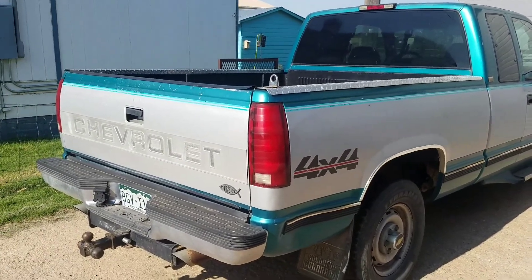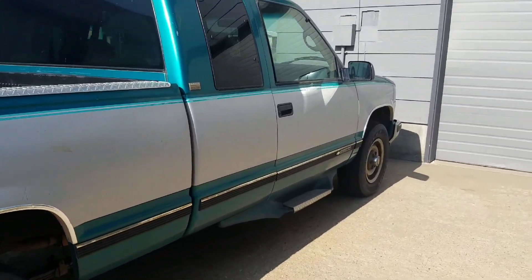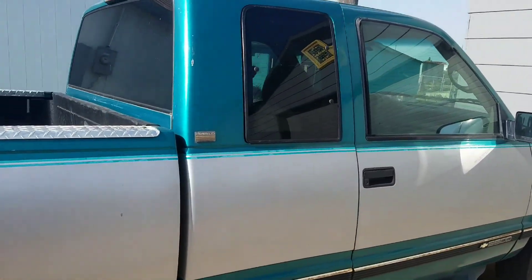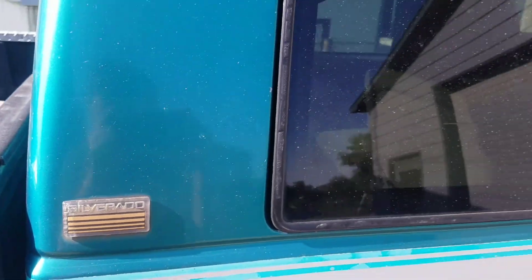Hey, what is up guys, my name is Austin and welcome back to the channel where today I am doing a tour of my 1995 Chevy Silverado. My friend did a tour of his 2001 Chevy Silverado so I thought I should do one of my 1995.